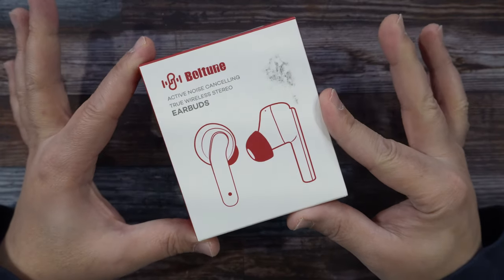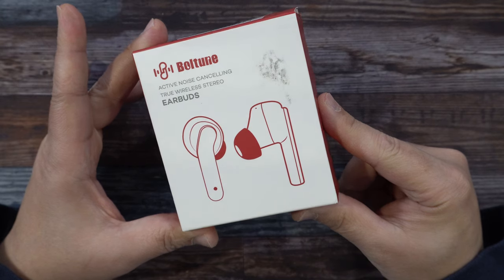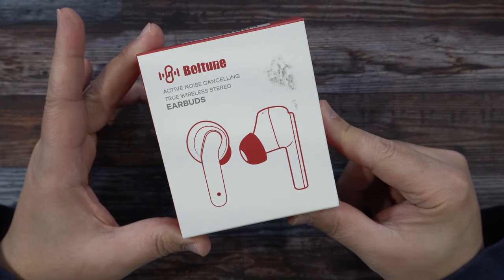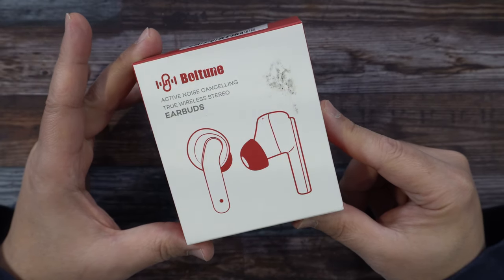What's up guys? Welcome to another edition of Mic Life. Today we're going to be looking at these true wireless stereo earbuds by Boltune. And yes, they have active noise cancelling ANC feature on here.